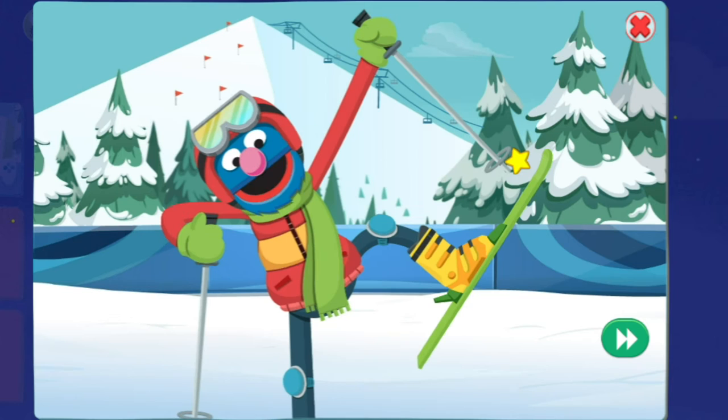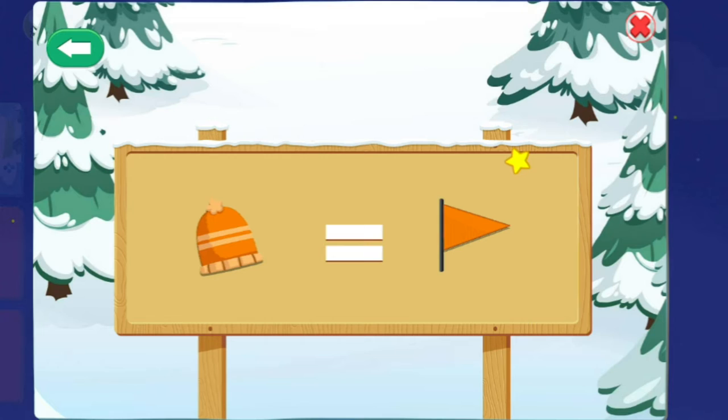Skiing! The sport where you wear very long thingamabobs on your feet. Let us go live to the action! Follow the rules to ski down the mountain. Listen carefully! When you see the hat, choose the orange flag. When you see the mitten, choose the pink flag. Ready? Here we go!